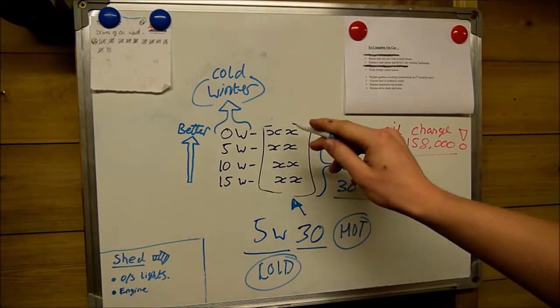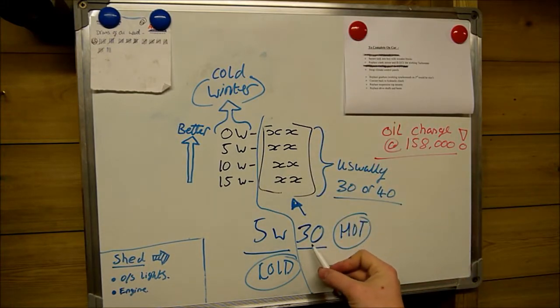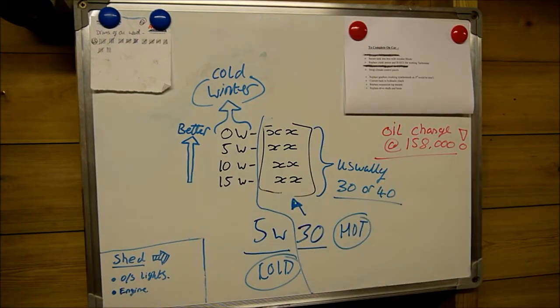Just to sum it up: the last number must stay the same — you can't alter that. If your car is designed to take a 30, you must put a 30; if it's designed to take a 40, you must put a 40. The first number can be lower but can't be higher. Simple.